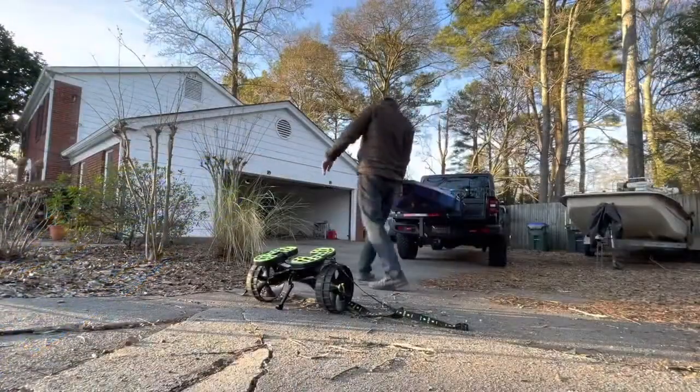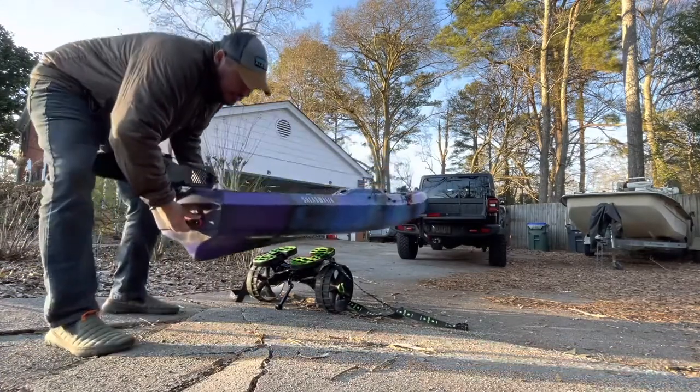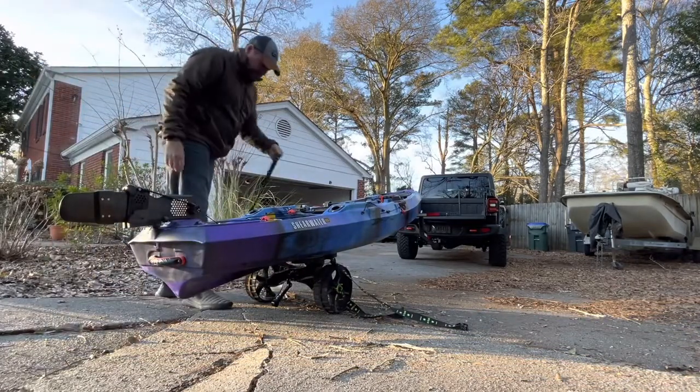To transport the kayak on my truck bed, I'm using the Max Hall Hitch Mount Truck Bed Extender. The Max Hall is available on Amazon. This is for ladders, racks, canoes, kayaks, long pipes, lumber, anything like that. Works great with kayaks.